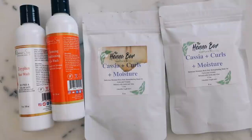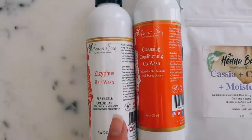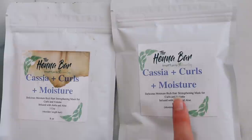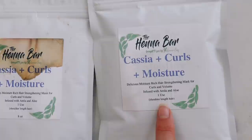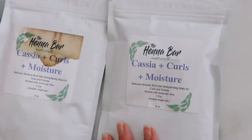These are all the products I'm going to be trying out for my deep conditioning hair treatment today — they're all from Henesuk. I'm going to start off with the Zysifis hair wash, which is supposed to be really good for thickening your hair. And then I'm going to use one of their pre-made masks — this is their Cassia Curls and Moisture mask. It says it's a delicious moisture-rich hair strengthening mask for curls and volume, infused with amla and aloe. It says use one for shoulder length hair, but I think I might have to use two because my hair is much longer. It's been so long since I've done a Cassia treatment — I think I've only done one since I made that Cassia video a couple years ago.